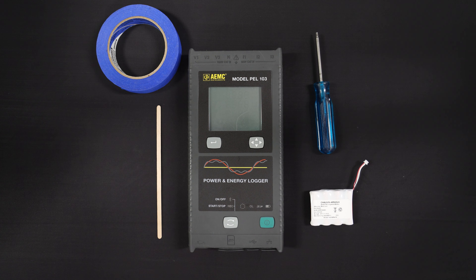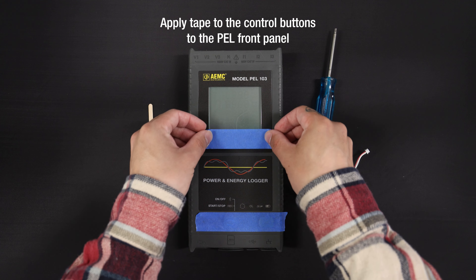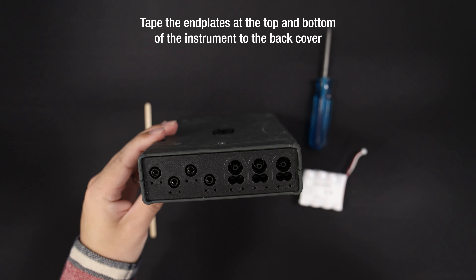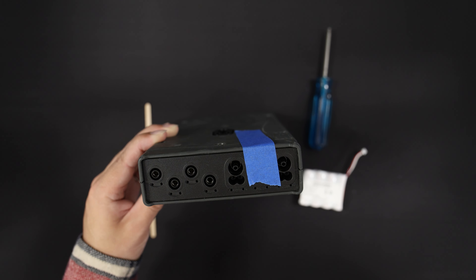To replace the battery pack in the PELL 102 or 103, disconnect the instrument from all electrical sources and sensor probes, then follow these steps. Start by applying tape to the control buttons on the PELL front panel to keep them in place when removing the front cover from the back cover. Next, tape the end plates at the top and bottom of the instrument to the back cover, as shown on the screen, to ensure they stay attached when the front cover is removed.